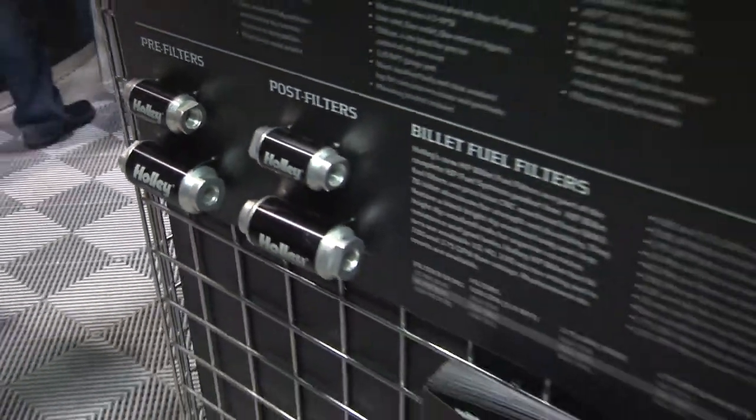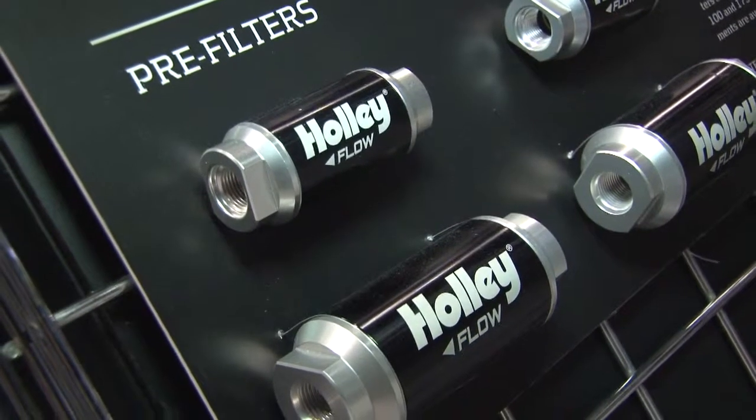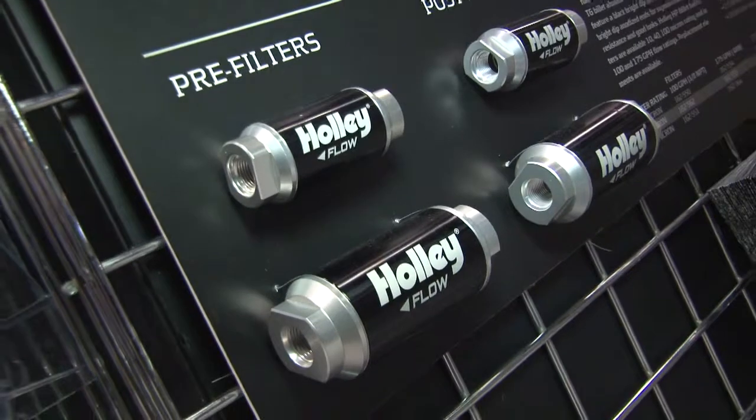As for the advantage of using these fuel filters — it just makes a complete system. We have those in 100 gallon per hour and 175 gallon per hour, and three different micron ratings, so it helps a guy out and he can get exactly what he needs.